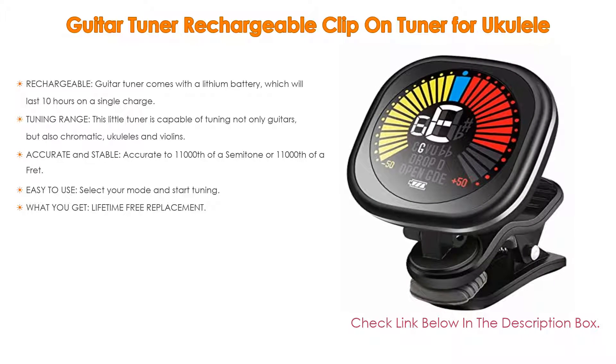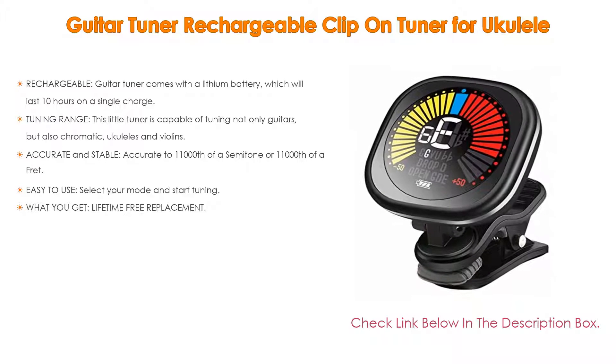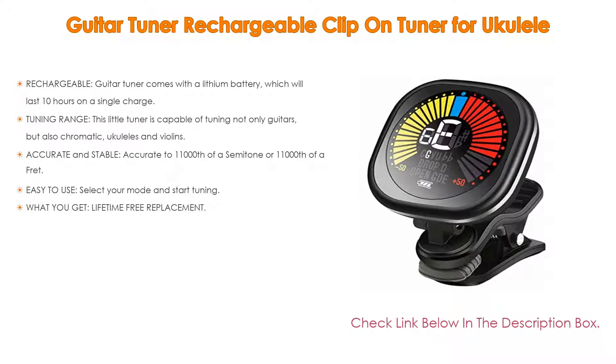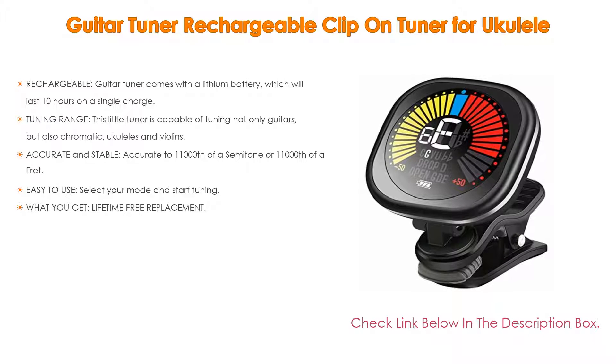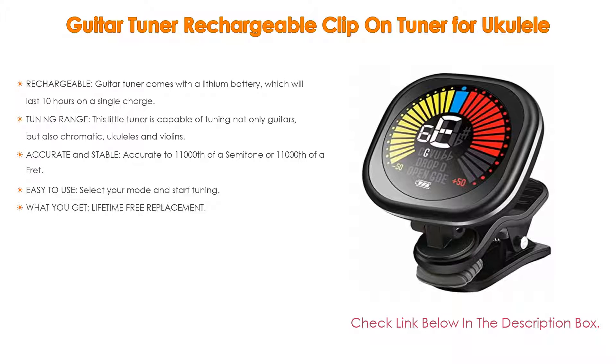As well as a wide tuning range, this little tuner is capable of tuning not only guitars, but also chromatic instruments, ukuleles, and violins. There is a tuning range of between A0 27.50 Hz and C#4 4186.0 Hz — the largest range of any guitar tuner on Amazon.